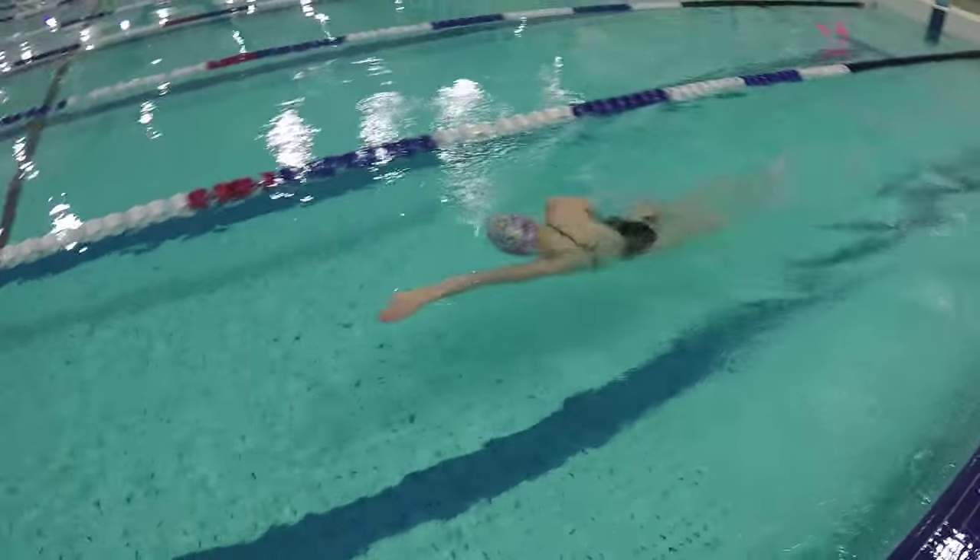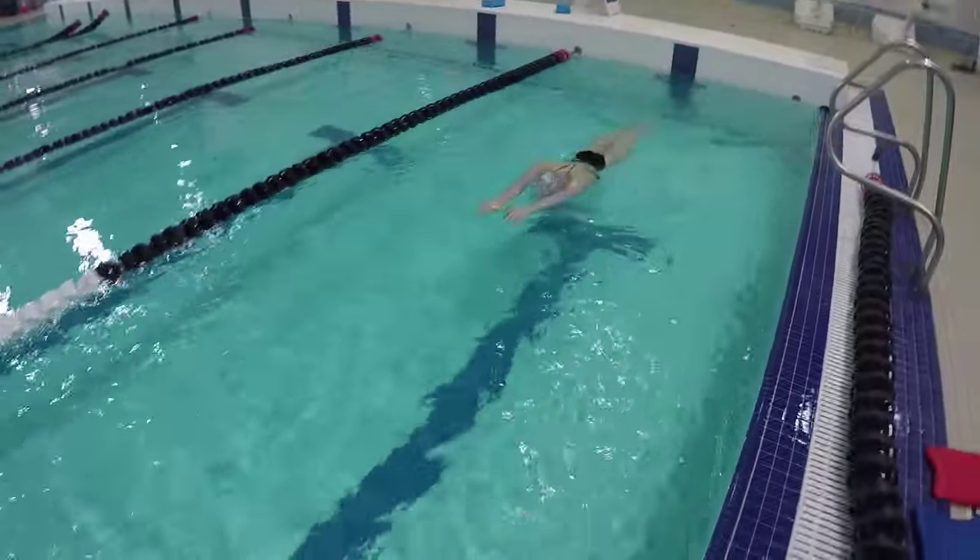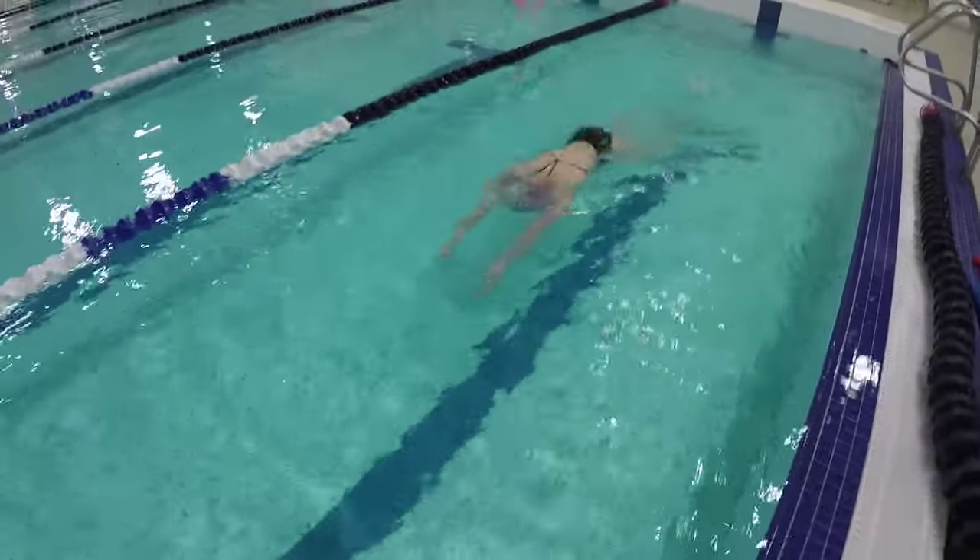In this drill, you're going to do three strong dolphin kicks with your arms extended about shoulder width apart. Then start doing three strokes with one arm. Repeat this with the other arm.